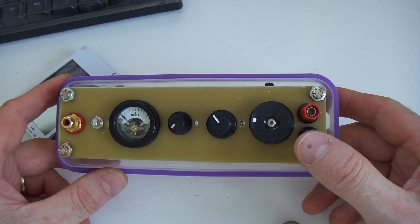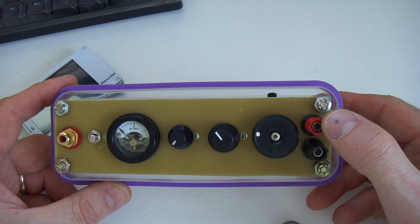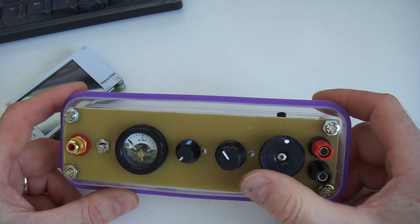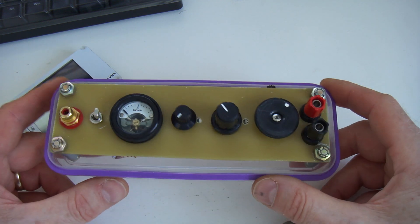Somebody asked if this tuner could be used on the 30m band with an 8m antenna. I did try that down at the park. While it was close, it wasn't good enough — it certainly wasn't going to present a nice 50 ohm J0 to the transmitter. So the short answer is no.